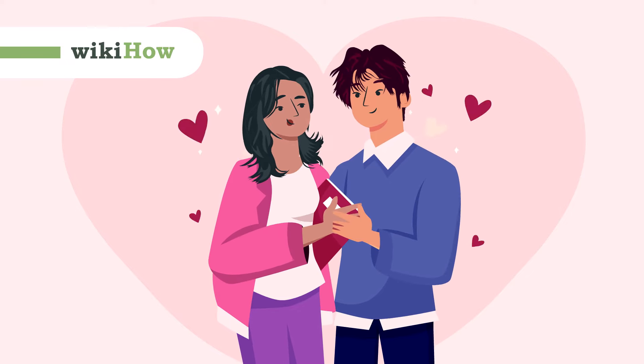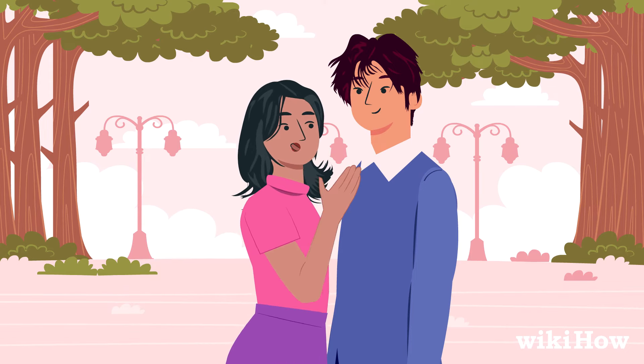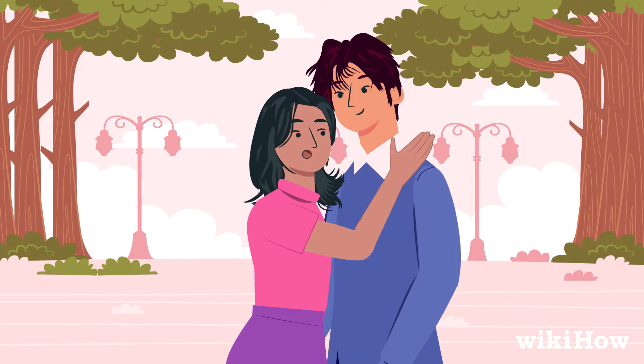To make out with a guy, start by flirting with him. Smile, make eye contact, and lean in close while you talk to him. Put your hand on his arm and see how he reacts. If he seems into it, try moving in for a kiss.